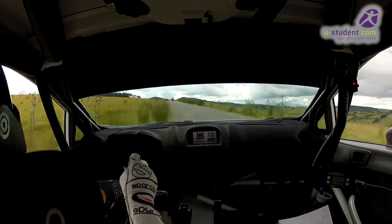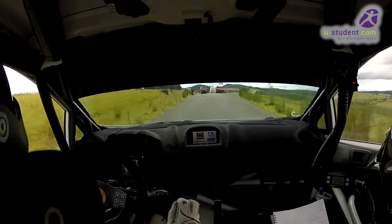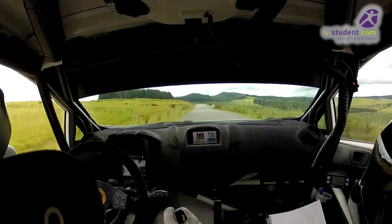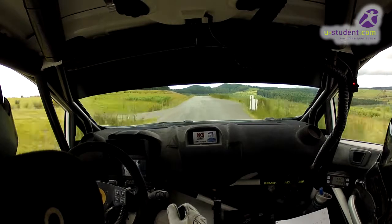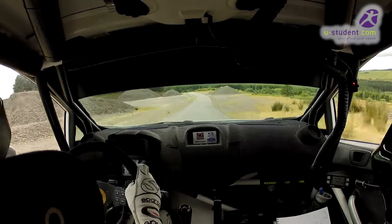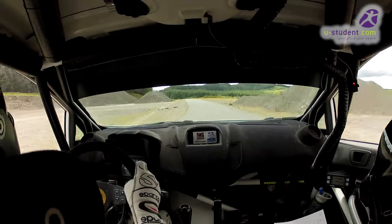60, see, chicane left entry, 3 bales. 100. Left ish of the crest, 60. Flat left through quarry, 40. Flat left, 80.